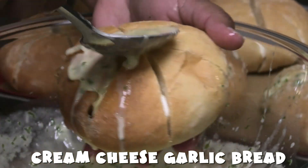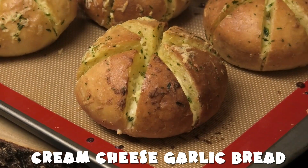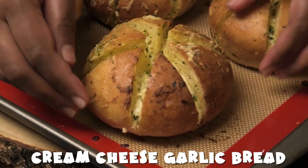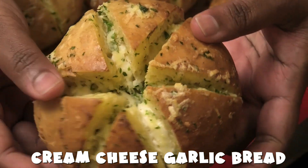Hi guys and welcome back to my channel. In today's video I'm going to share with you this popular recipe that's been taking the internet by storm, and this one is for cream cheese garlic bread.